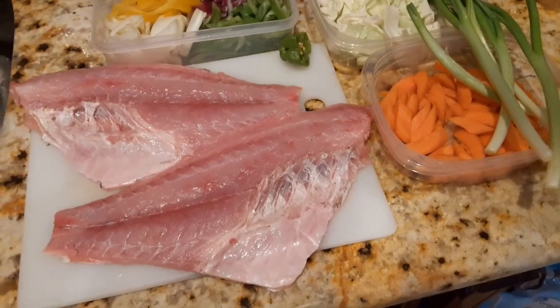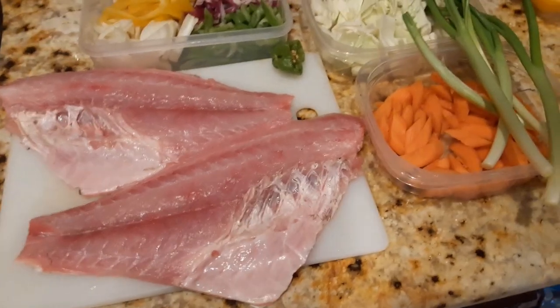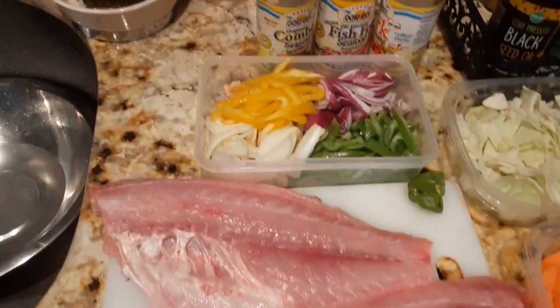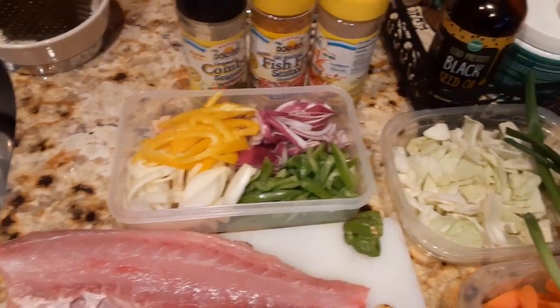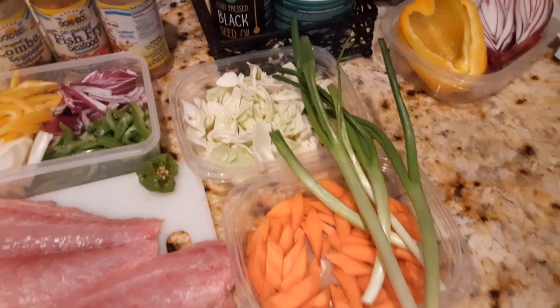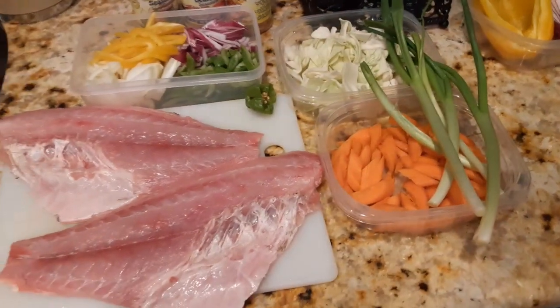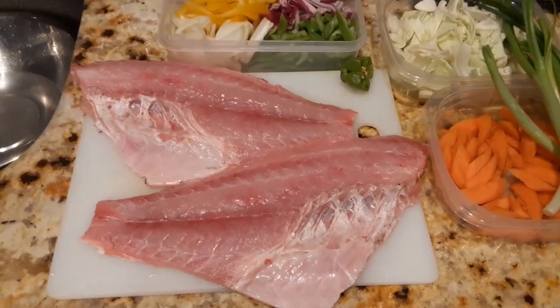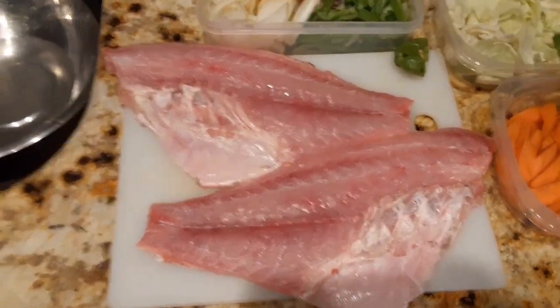So right now I fillet the fish. I'm going to cut it a nice steak size, season it up, cook down the vegetables, onions and pepper. So that's it right there — sheep head fillet. You can see this nice size.